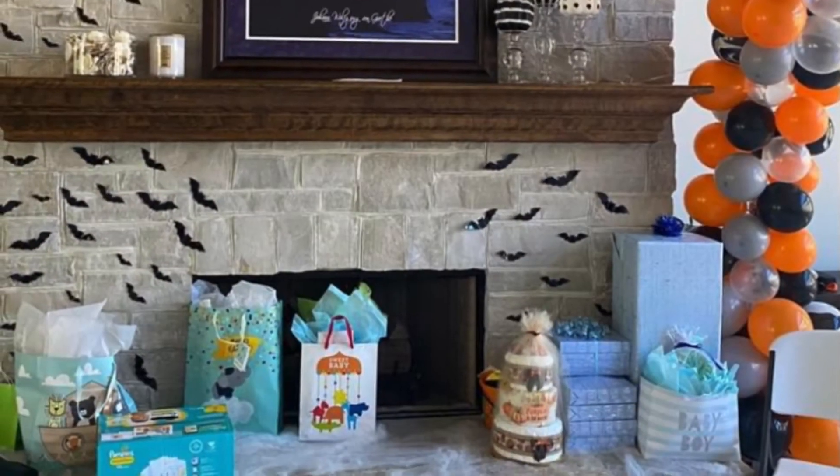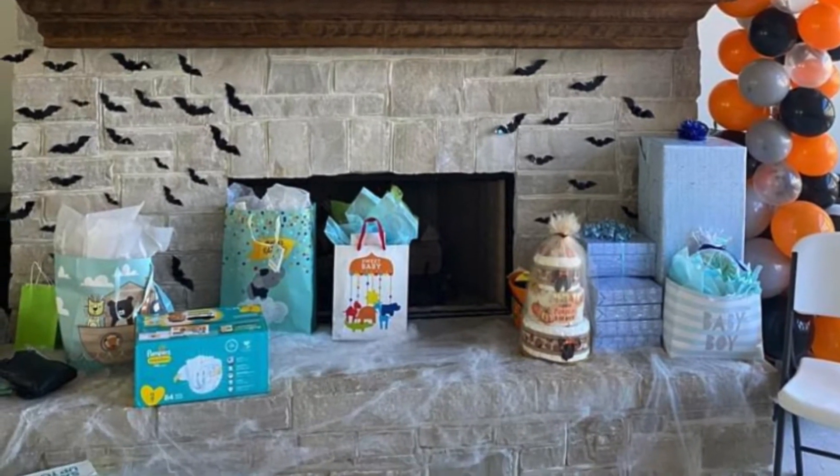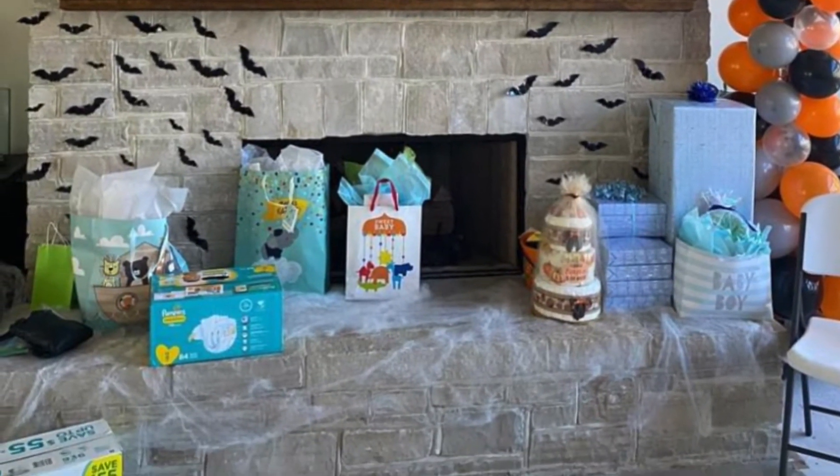To the right of where she sat was a balloon tower, which is super easy to make. You can order the helium online and then fill up the balloons.